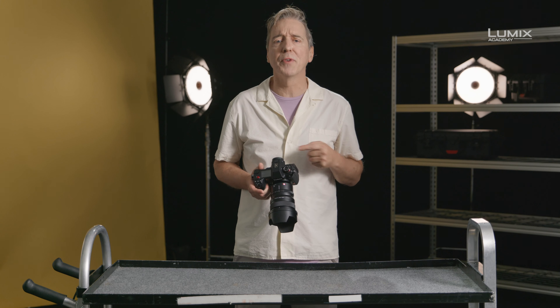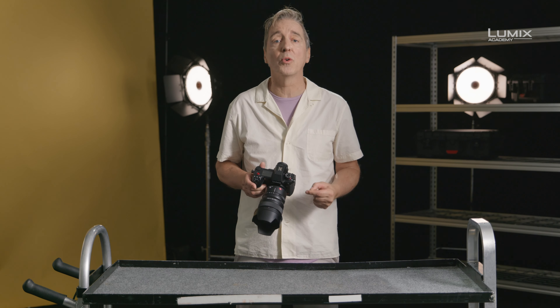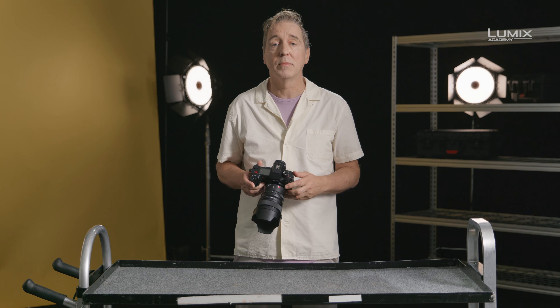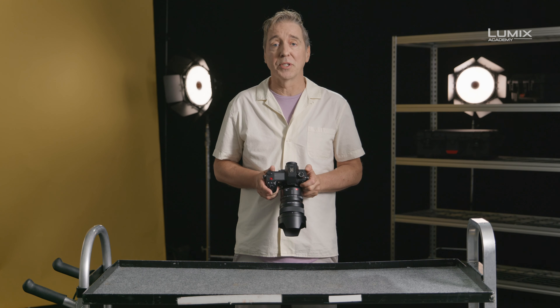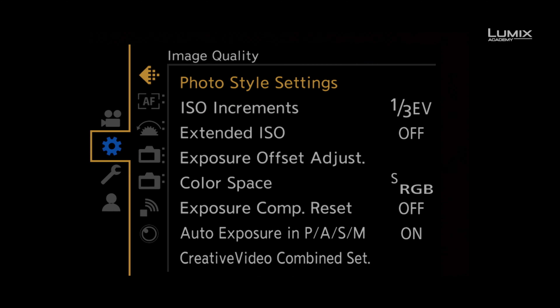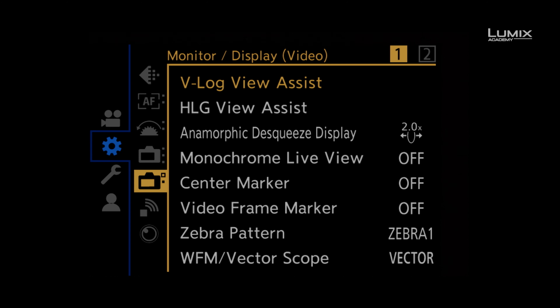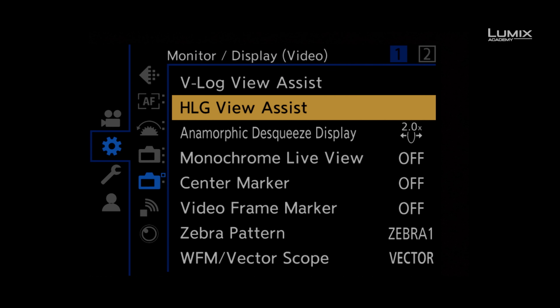How to use View Assist for HLG. Once you're shooting in HLG, you have two View Assist modes that convert Rec.2100 to Rec.709 for easy monitoring, while still allowing you to record in native HLG. To activate HLG View Assist, simply go to the Settings menu, navigate to the Monitor Display Video sub-menu and select HLG View Assist.